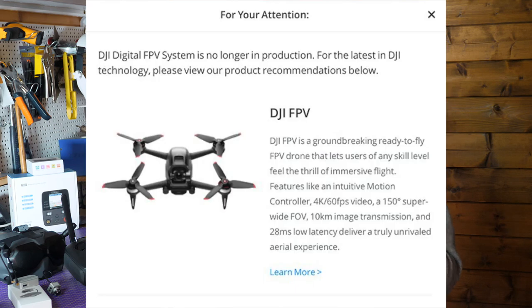Recently the V1 goggles and air units were like hen's teeth and you couldn't get them anywhere. Then the V2 goggles appeared, closely followed by their FPV drone goggles and V2 transmitter, and they said the V1 goggles were going to be discontinued. Some suspicions were aroused, and yesterday they finally showed their hand and announced they weren't going to be making the V1 controller, air unit, and camera any longer — and that is a crying shame.